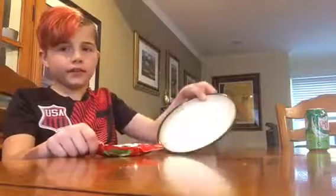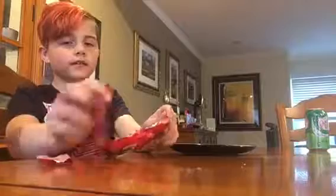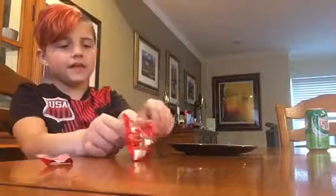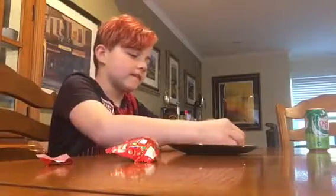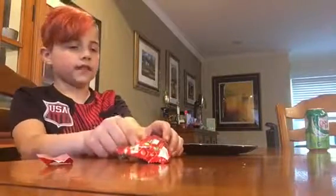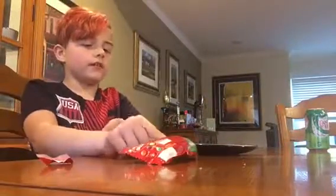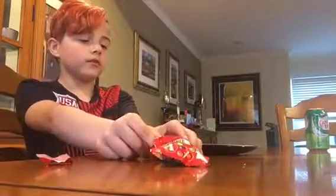First you're going to need the plate. What you're going to need to do with the plate is open the Skittles and lay them all out on the outsides. I would just do them not in the same place because there's usually different colors. So yeah, there's definitely different colors. Unless you get like a multi-pack, then you will get different ones.